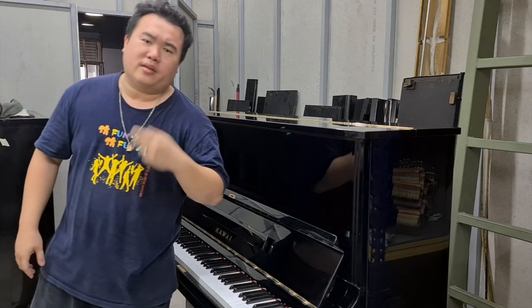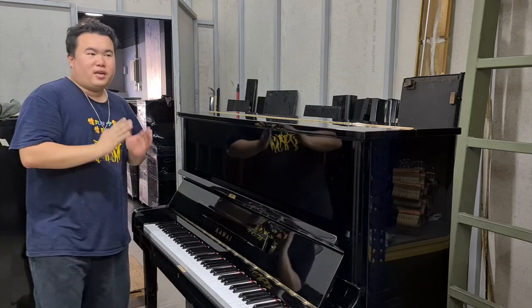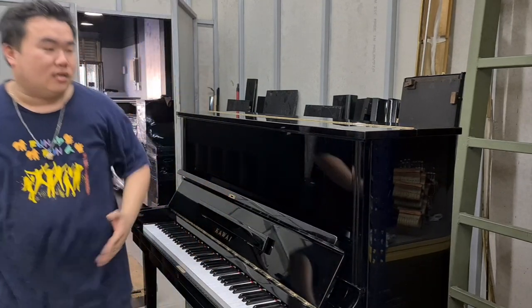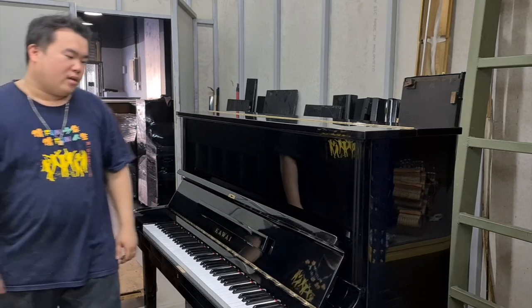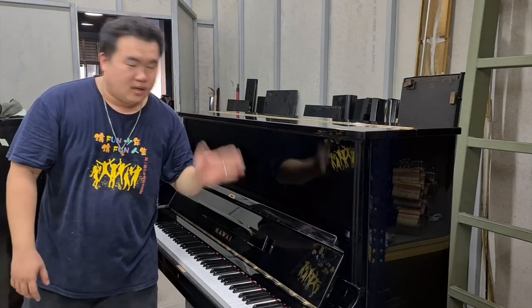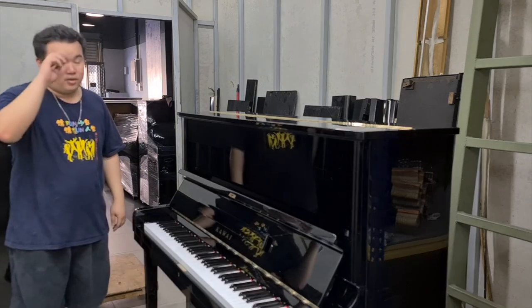So what's the difference between the Kawaii KU2 and KU2D? The KU2 is the older version, and it has gone through KU2C and now KU2D, which is considered the latest in the KU2 series. After the KU2D, it will become the Kawaii VL51.